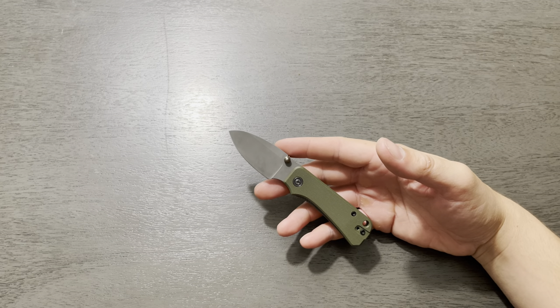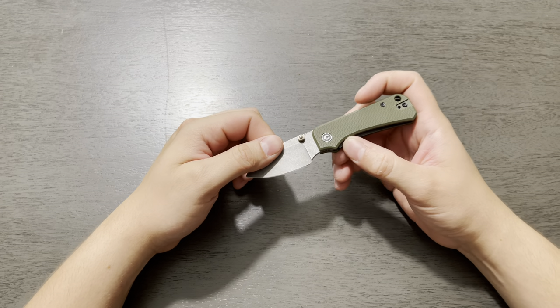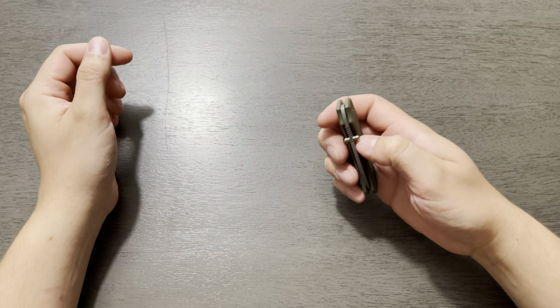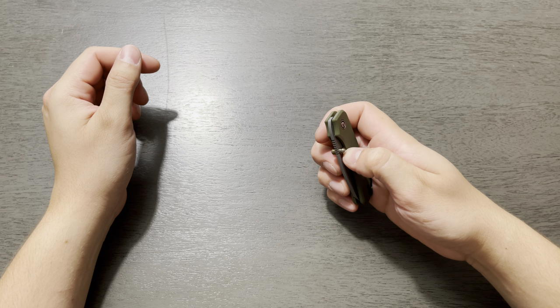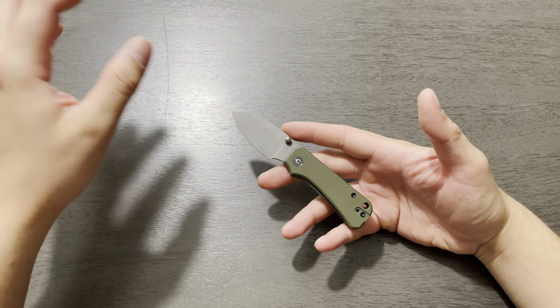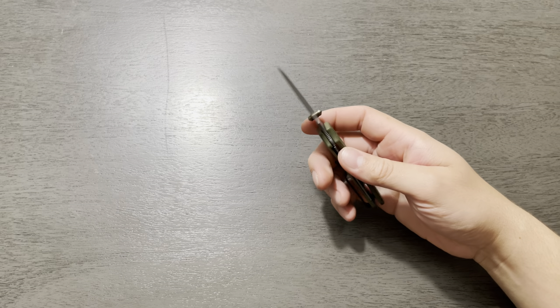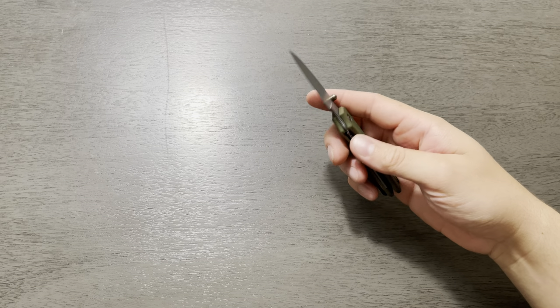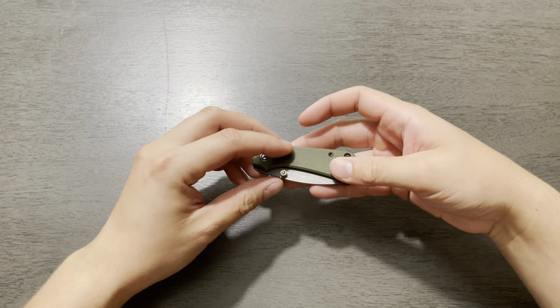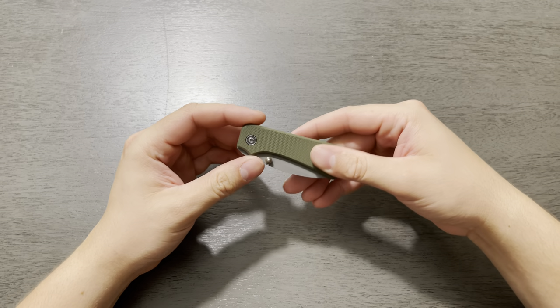I did want to mention too that currently Blade HQ is having a new variant of this available — it's available for pre-order. You put five bucks down, and it was, I think, $61. So for a buck fifty more you get a green micarta, but everything else is pretty much still the same. Civivi does great micarta, and I'll be showing you an example of that in just a second. That will drive the price overall up by a buck fifty, so nothing too crazy there.